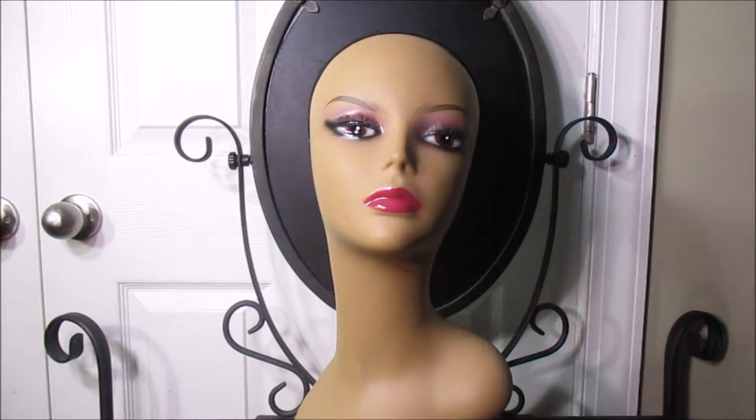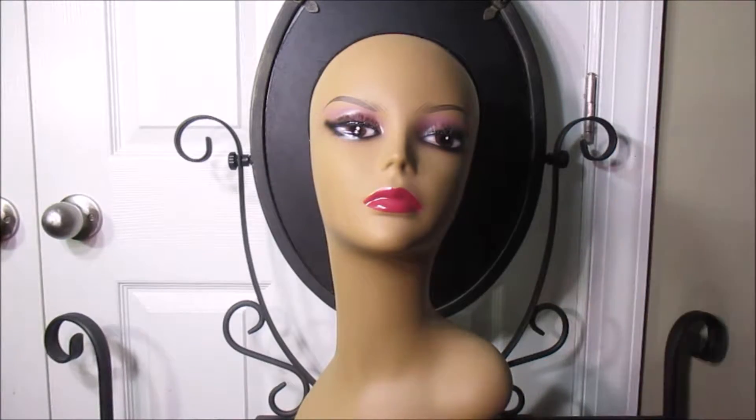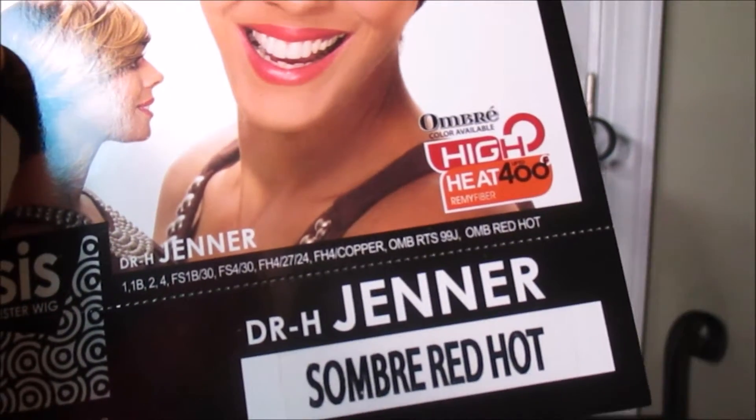Hi, welcome to Bald-Headed Hoe, a series where I review wigs so you won't have a bad hair day — just kidding, we can't have bad hair days because we're bald. Today's wig is D.R.H. Jenner the Dream from the Sister Wig.